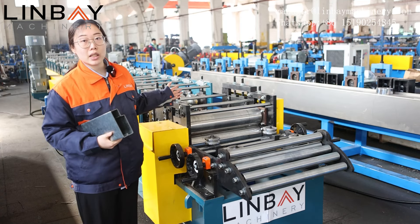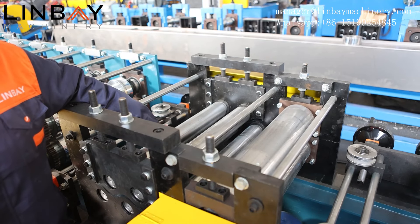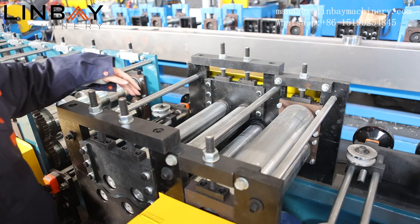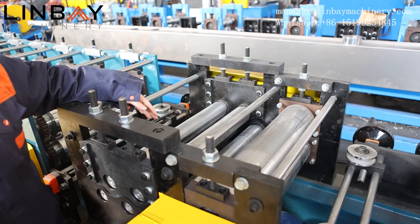And then this is the leveling machine. For a steel coil with a thickness over 1.5 millimeters, it's very necessary to use the leveling machine to flatten the surface and relieve the inner stress.